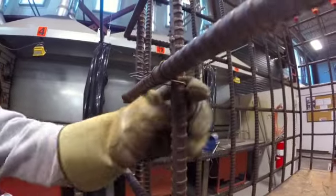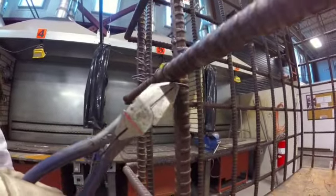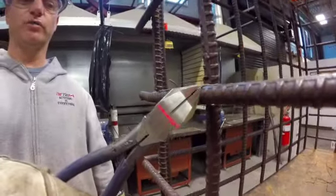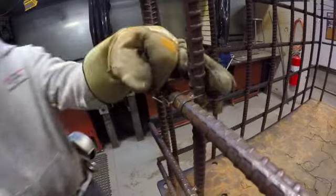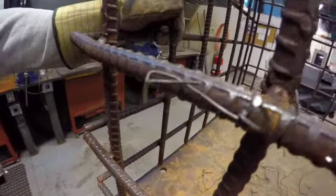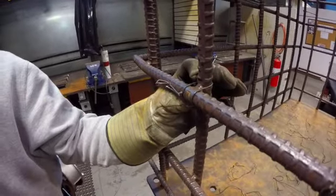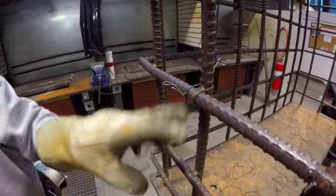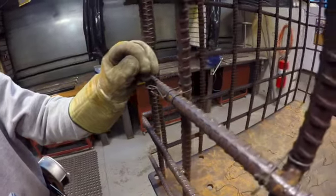The saddle tie starts very similar to a snap tie. The wire wraps underneath nice and tight, comes out in front of the horizontal bar, travels over top, around behind the vertical on the top side, coming back into the front, and terminates on the front side of that horizontal bar with a standard twist. The wire profile is close together on the horizontal and vertical bar — a nice tight tie.